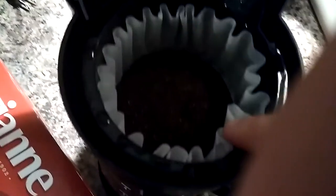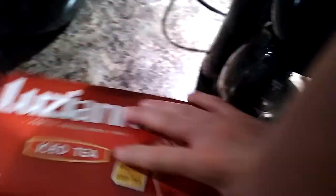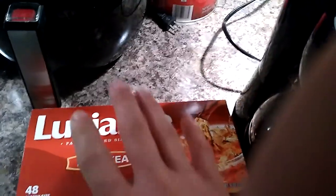Alright, so I've got four tea bags in here, I've got my filter, I've got my water. Of course you want to use your favorite — I would definitely recommend Louisiana tea if I'm saying that right. It just has a better taste to me, but that's my personal preference. Alright, we want to close this down and start it up.